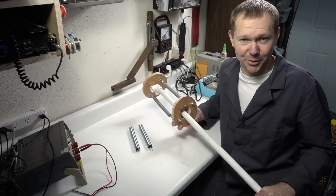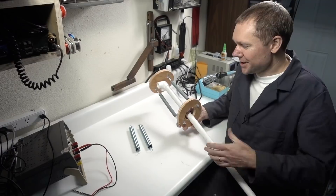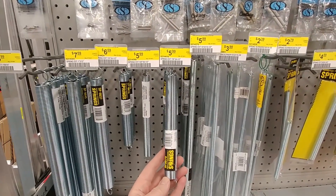Clearly that wasn't what we were hoping for. We were hoping the object would get launched much, much further than that, but we kind of knew that might happen. So in anticipation, when I headed to the hardware store last time, I picked up some much stiffer springs. So we're going to swap those in and try them out.